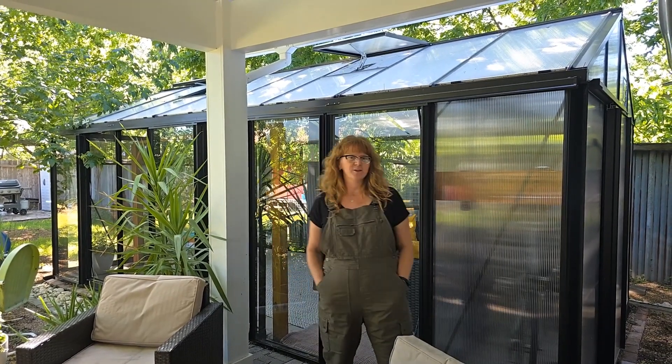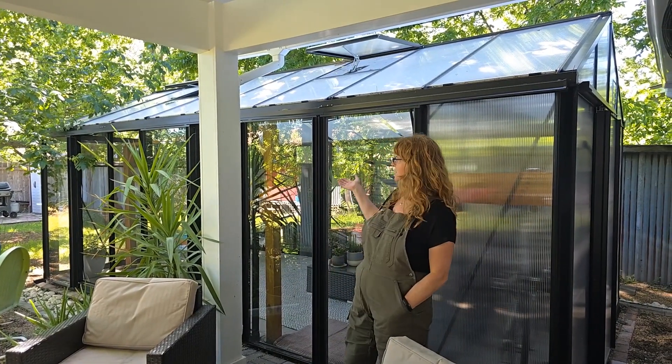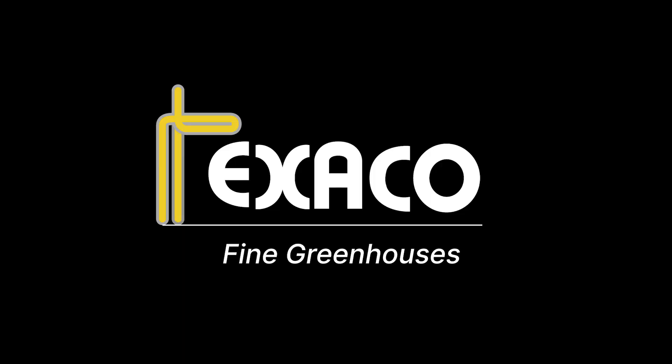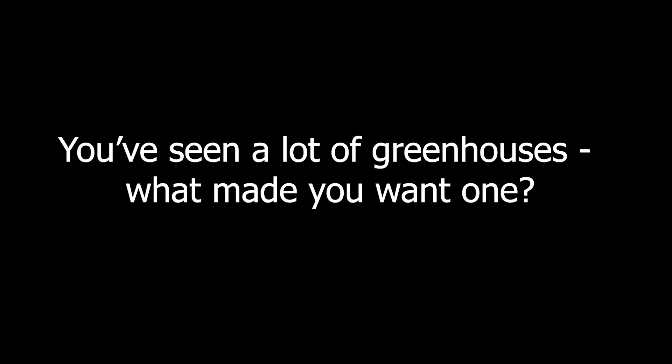Hi, I'm Claudia. I have a Royal Victorian VI-36. I work in Execo and I'm in Austin, Texas. I was wanting a bigger space so I could put my plants somewhere in the winter, but also spend time in amongst them and outdoors.